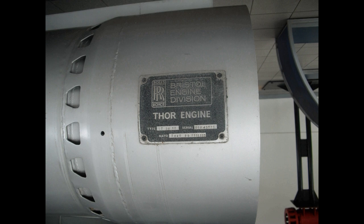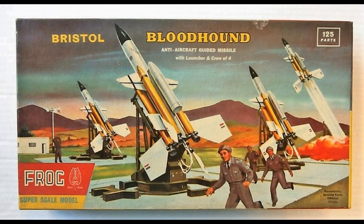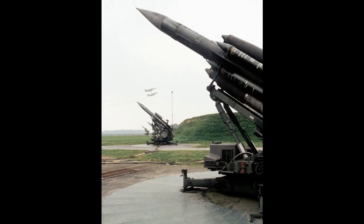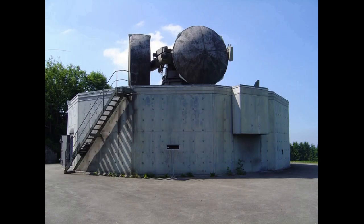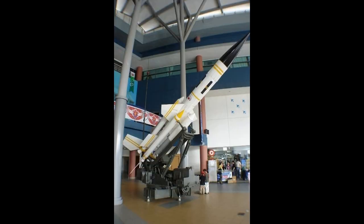Swiss deployments started in 1964, and by 1967 six sites were operational with a total of nine firing units. These remained operational until 1999 when they were removed from service, and one of the sites at Goebel was declared a national historical property.